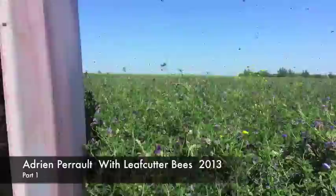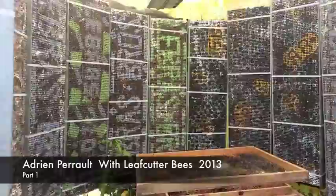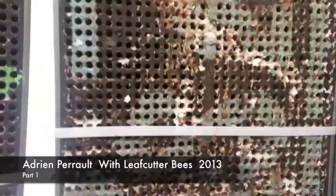And then here's where they work. This is their home. So let's go in and we'll film a female working.